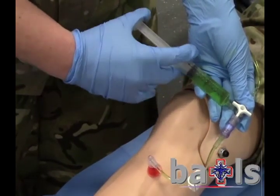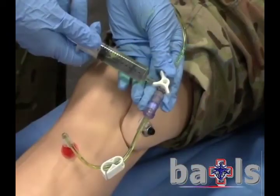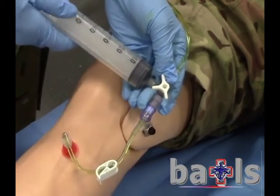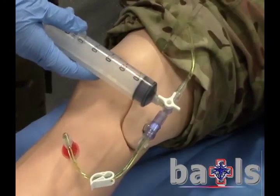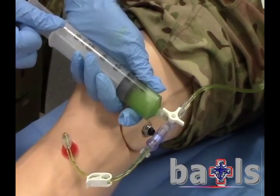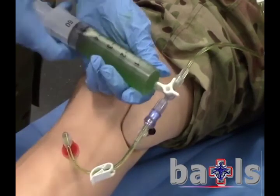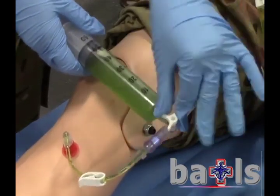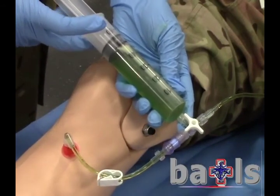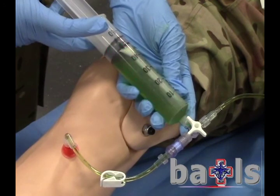Flush with 10ml of fluid to cavitate the bone. Close the extension clip and replace the empty 10ml syringe with a fresh 50ml syringe. Open the system to the bag and to the syringe and draw up 50ml. Open the system to the patient and to the syringe, unlock the extension tube and push through 50ml of fluid. Repeat a further four times to achieve a 250ml bolus.